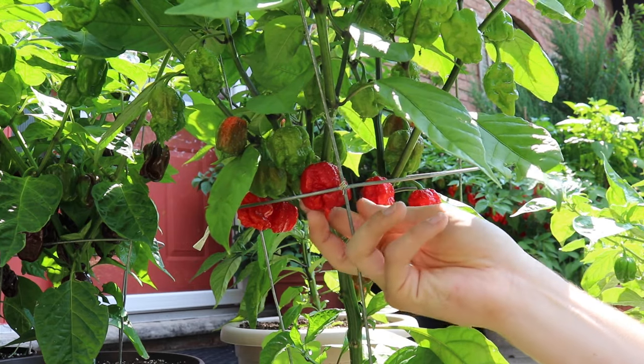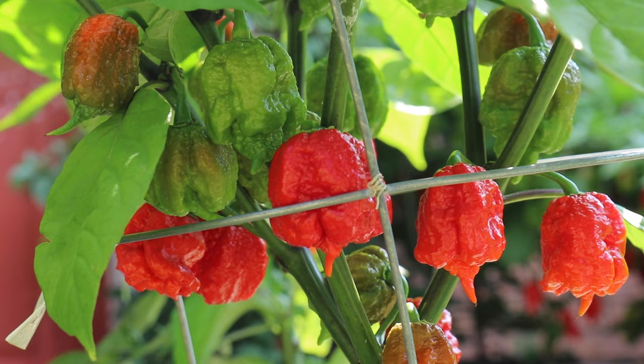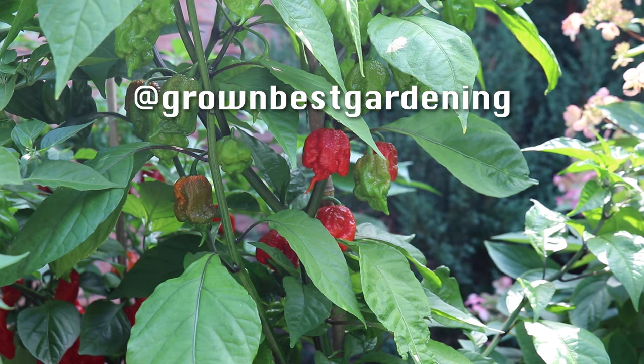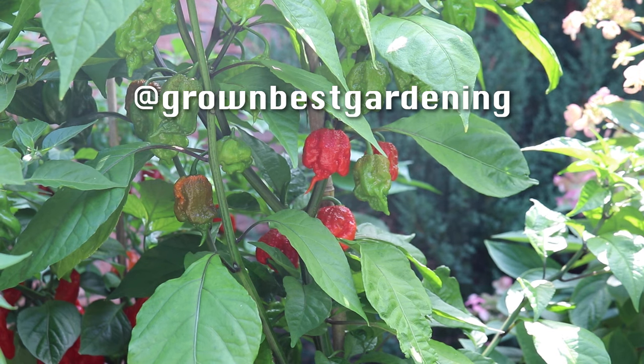Congratulations! You now know how to grow your very own Carolina Reaper super hot peppers. If you found this video useful, make sure to like, subscribe, and leave a comment. Until next time, grow it fast!